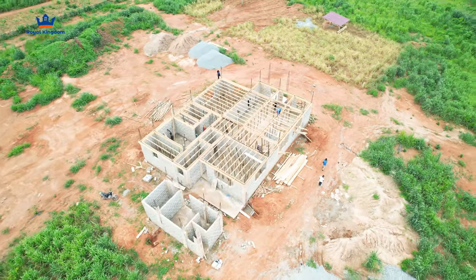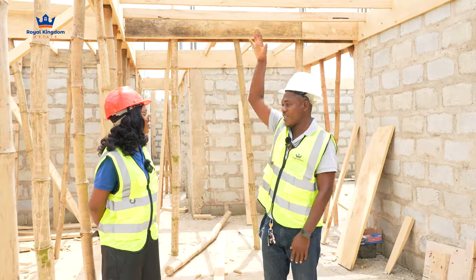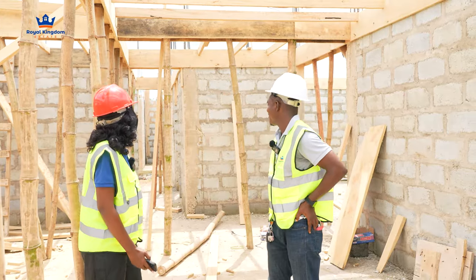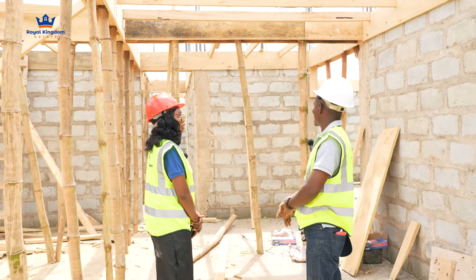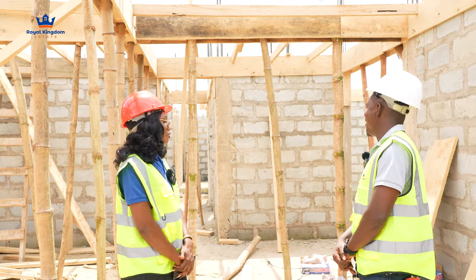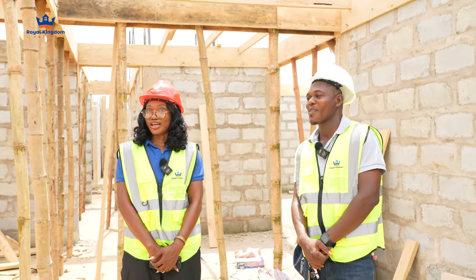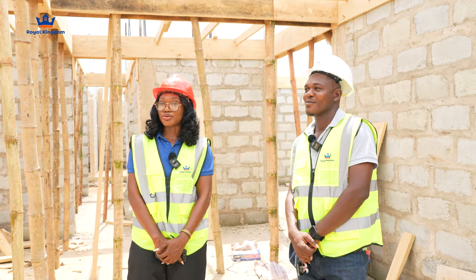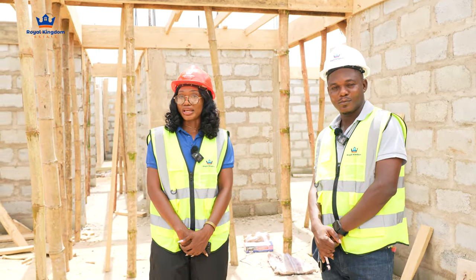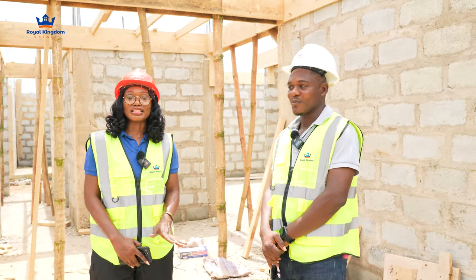This is the ground floor — from here you're going to the first floor, and then the roof. There's concrete work at the roof level as well. Progress is happening quickly and very soon we'll be done with the ground floor work. We've already done a walkthrough on this particular project, so if you want to see the details, the rooms, and the sizes, scroll through our channel — we have all the videos from the beginning available.